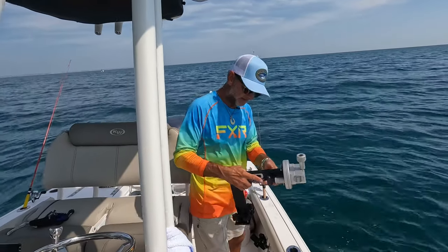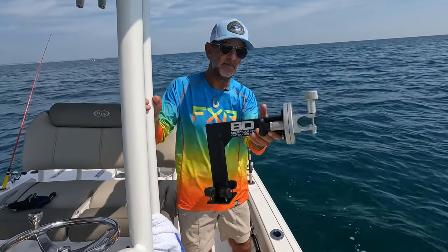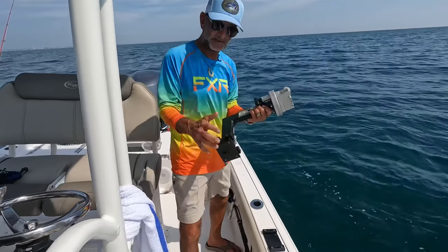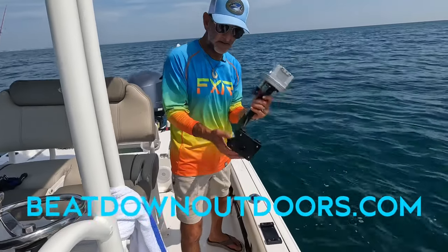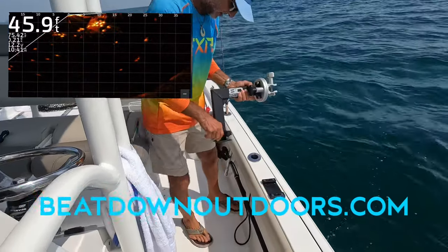Our Garmin Panoptix live scope — and this bracket from Beatdown Outdoors has been incredible. We had some issues with salt corrosion early on, but I'm using Boeing's Bow Shield and got it on everything. As you can see, there's no signs of corrosion on any of those. It's working great.